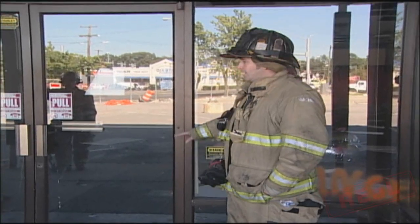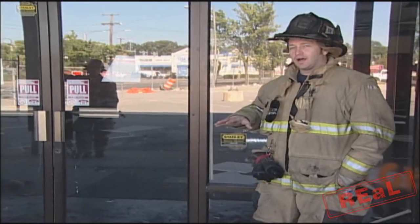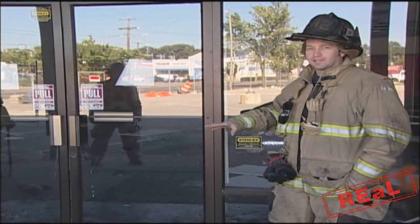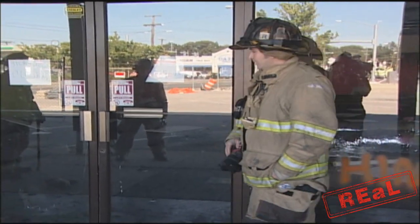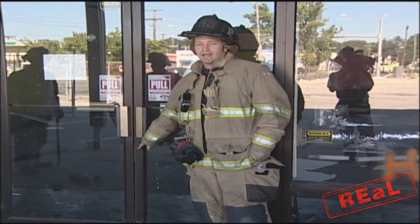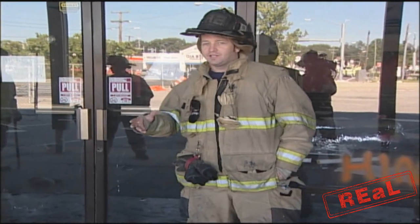Today we're going to tackle a storefront door. What we're going to do is try to be non-destructive on this — say we had a water flow or a smell of smoke or something like that and we didn't want to go in and tear it up. We can see that the lock cylinder is already pulled, so for some reason we didn't have access to the lock or the key holder.